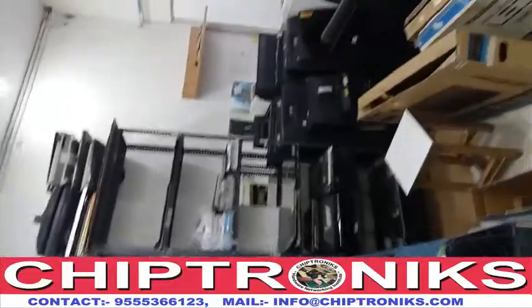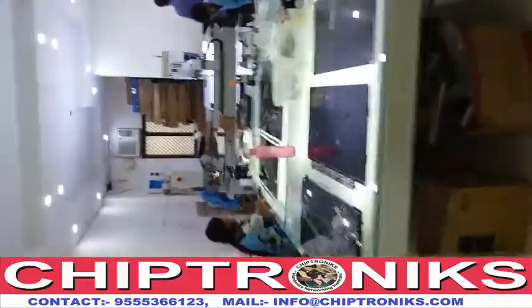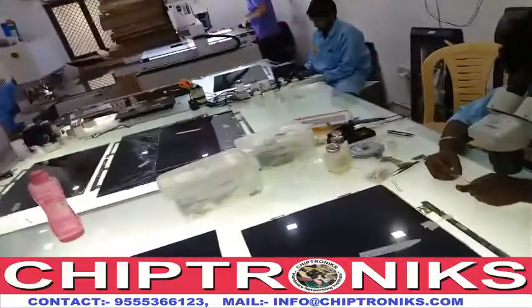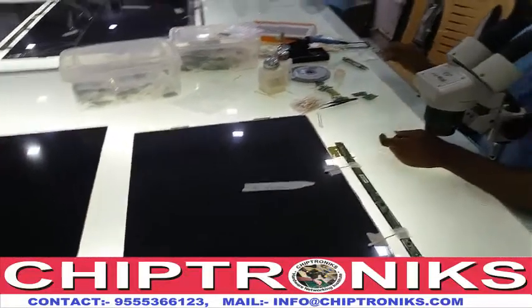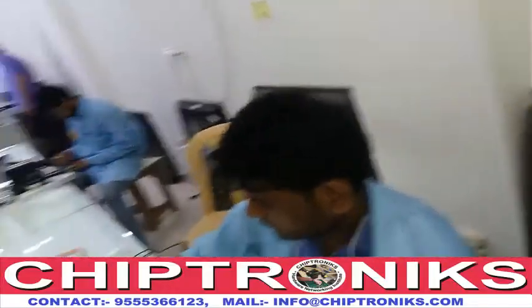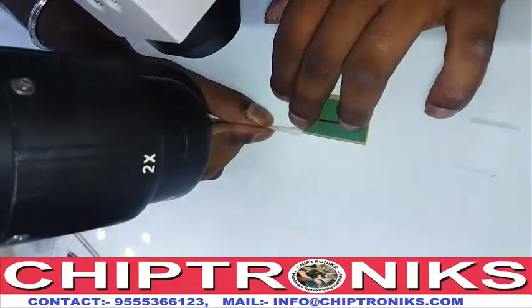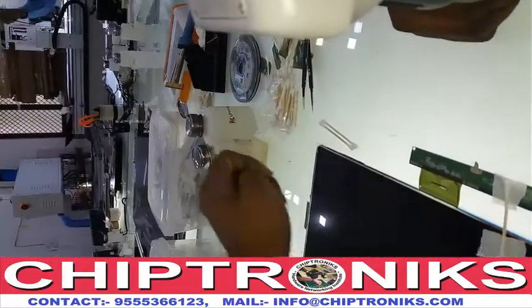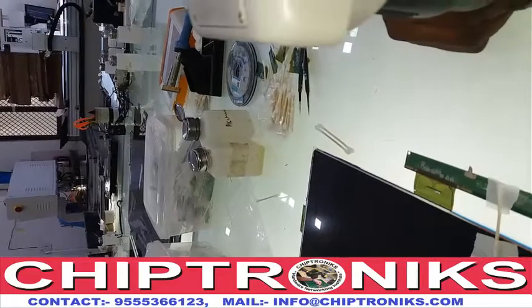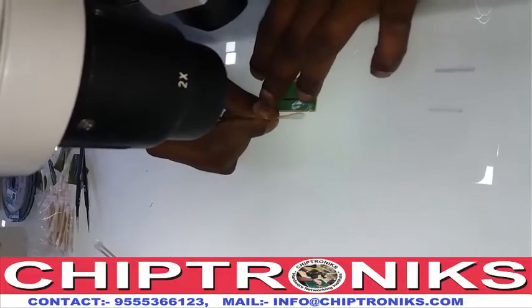Here you can see the assembling work is done. We are using a backlight to check the panel. They are cleaning the COF because if there is dust on the COF, lines will remain on the open cell. We mainly use two chemicals to clean the COF: acetone and CF remover. We also check the tracks using this microscope.